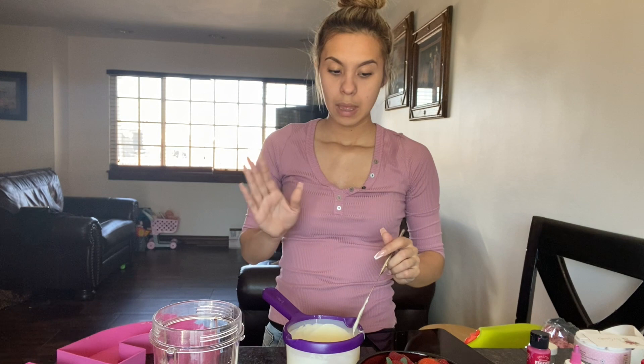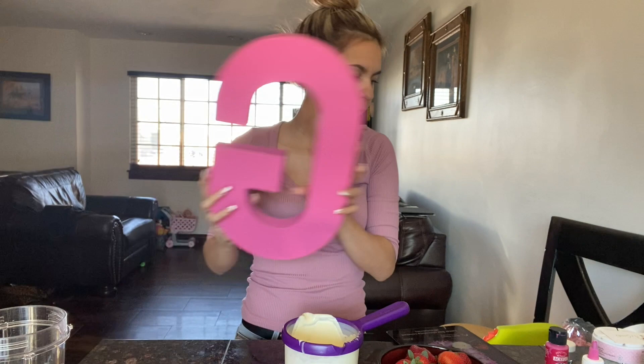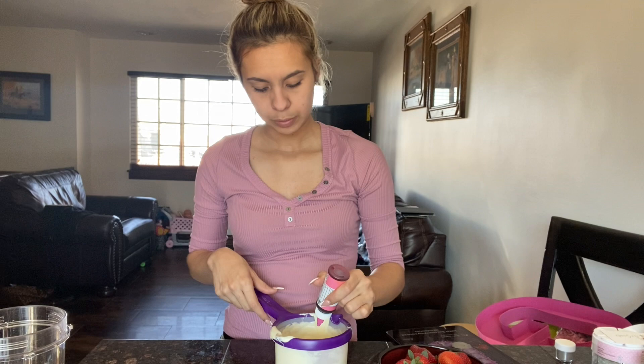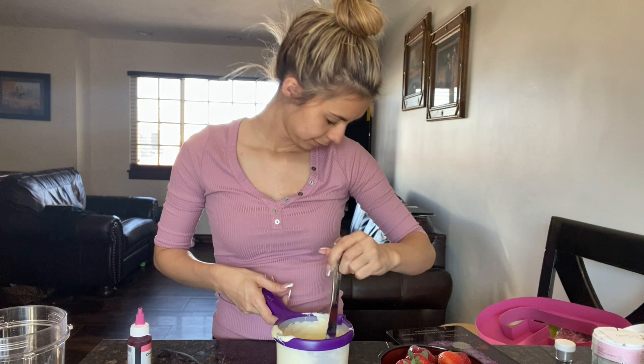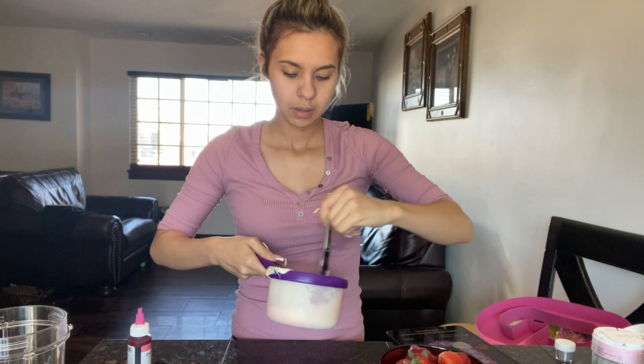So all the strawberries I'm going to go ahead and start dipping them pink. I'm going to put some white aside for the drizzles. I'm going to go ahead and start to color the chocolate. I'm using Chef Master and I'm going to do only a little bit, since she wants it light pink — I'll add little by little. If you do hear my daughter talking, she is right next to me. I like to use a butter knife because a spoon would leave a little white.